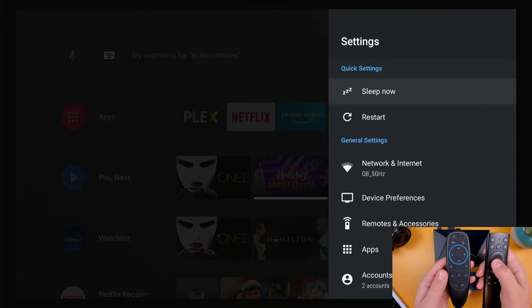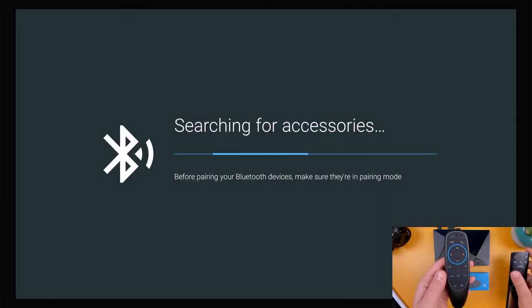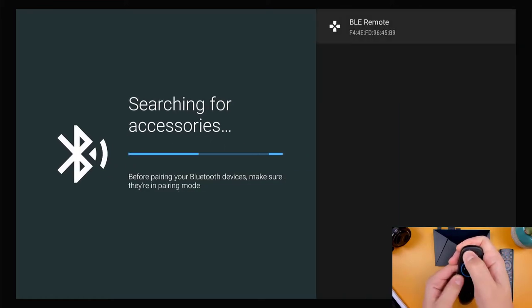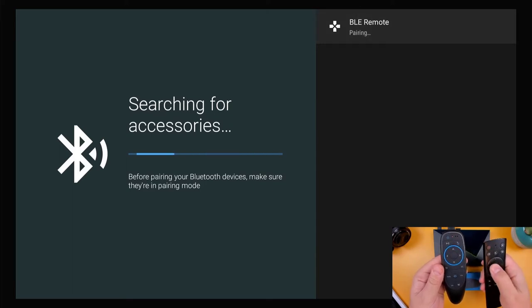I'm going to pair this up with my Nvidia Shield, and I'll use an existing remote to start the scanning process. In order to throw the new remote into pairing mode, just hold down the okay button and the back button until the LEDs begin to flash rapidly. Once you see BLE remote showing up in your available devices, just use the old remote to select it to complete the pairing process.